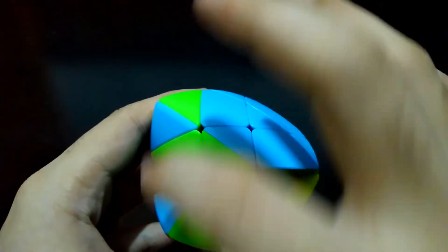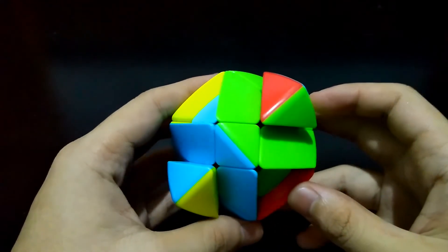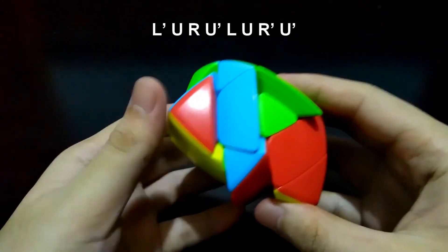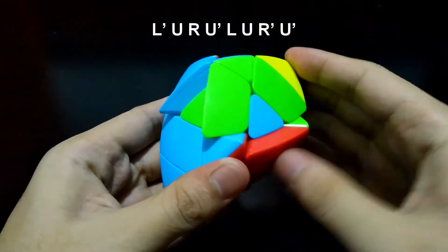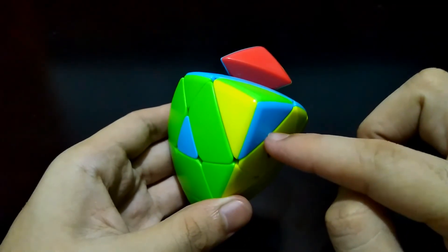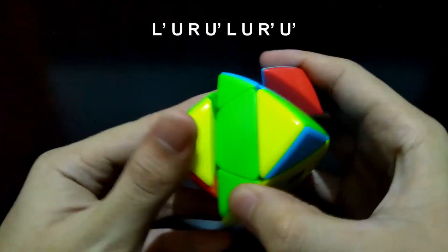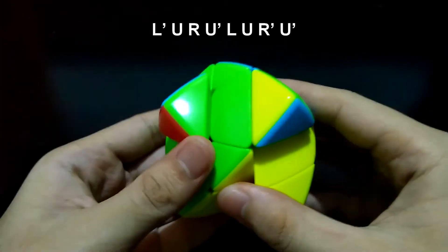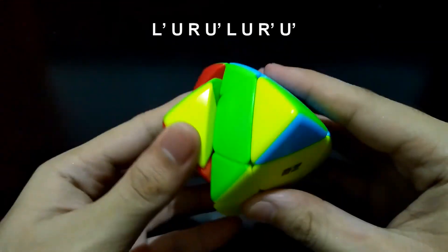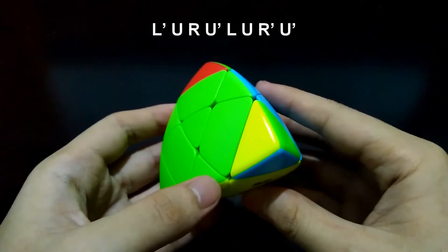Next we will place the corners. If there are no correctly placed corners, face any side and do this algorithm: left prime, up, right, up prime, left, up, right prime, and up right. After that algorithm, there will be one correct corner. Face the side where the correct corner is on the right and do the same algorithm again. If it's not yet correct, do the algorithm once more: left prime, up, right, up prime, left, up, right prime, and up right. Now it's done.